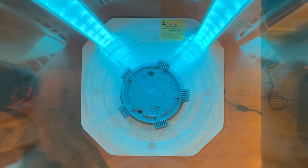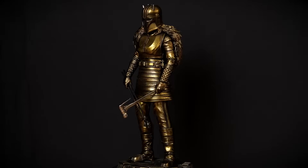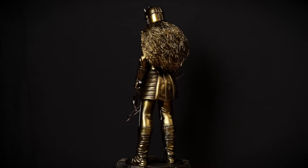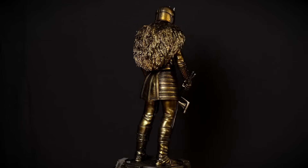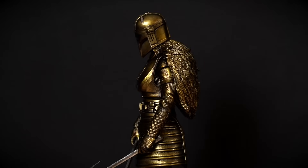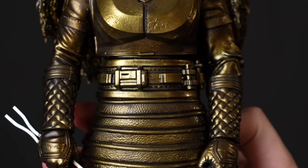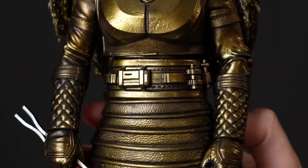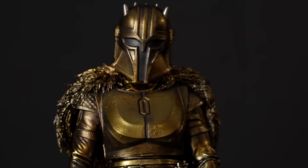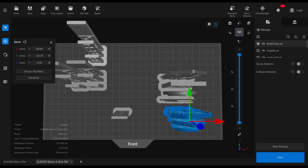The final step was properly curing everything, and then I went ahead and painted the statue. The only post-processing was filing down where some support material had been — otherwise, what you see is exactly what came off the printer. The detail was insane: you can literally see the stitching in the belt and the texture of the leather in the skirt. Painting it was actually a good thing because the camera might not have picked up those super minute details otherwise.